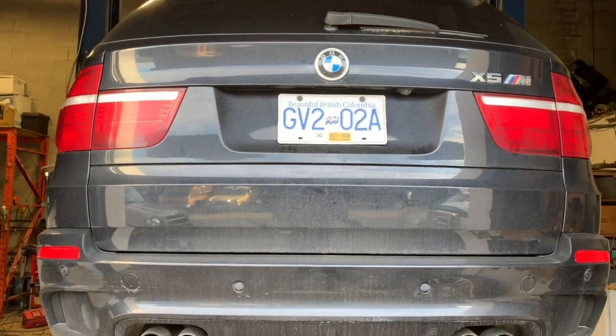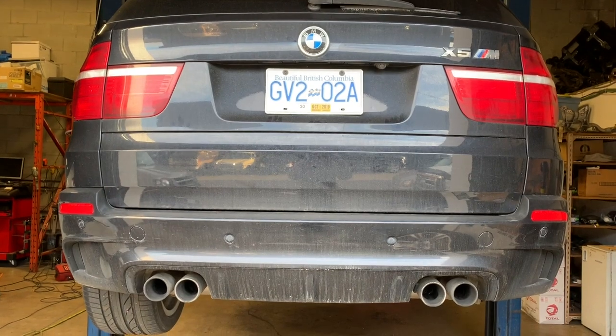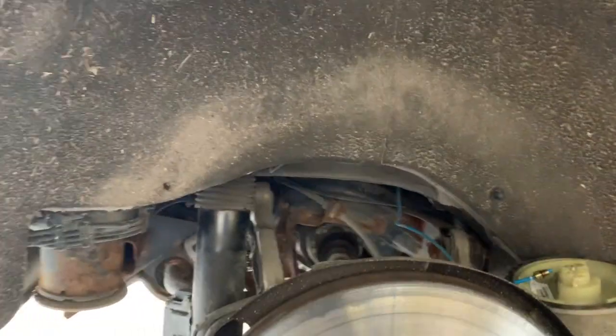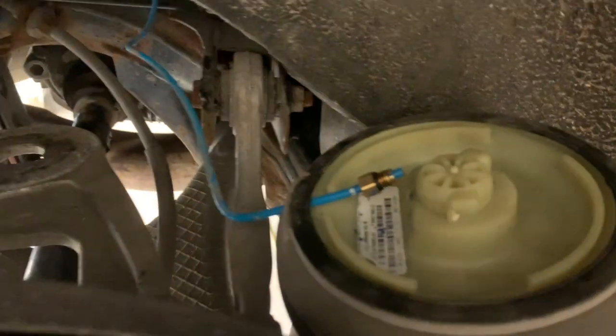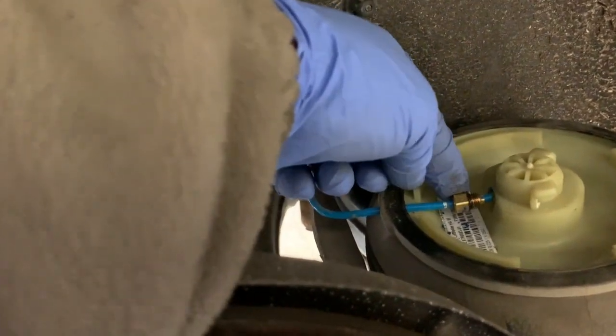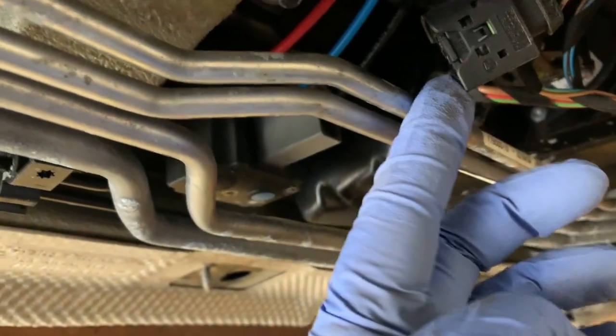Hello everybody, this is Captain Cruz doing something different. This is a 2010 BMW X5M — trying to change the airbags on the suspension because what happens is at night the air goes down and it's sagging on one side. It's very easy to remove. You jack the car up, then underneath where the pump is you'll see two hoses — just loosen them and the air will come out. Make sure you unplug the main cable so the air won't fill up again, then let the air go on both sides.